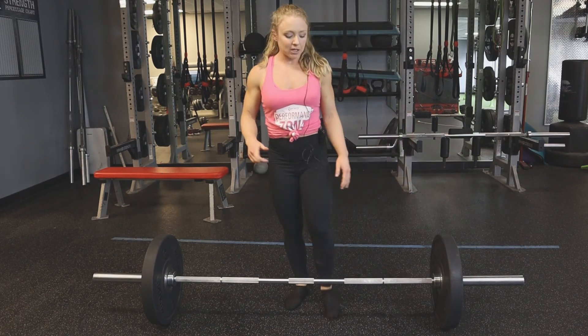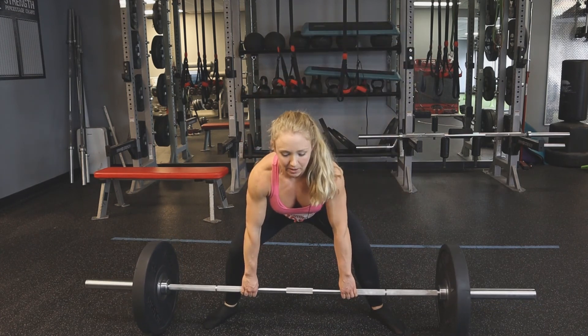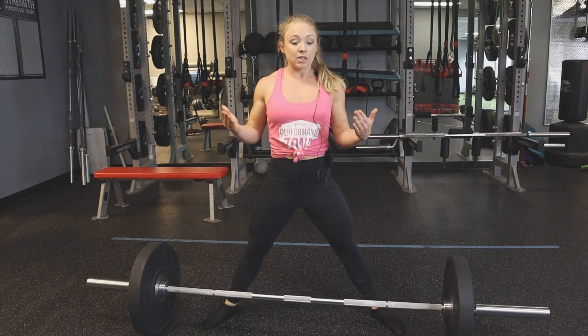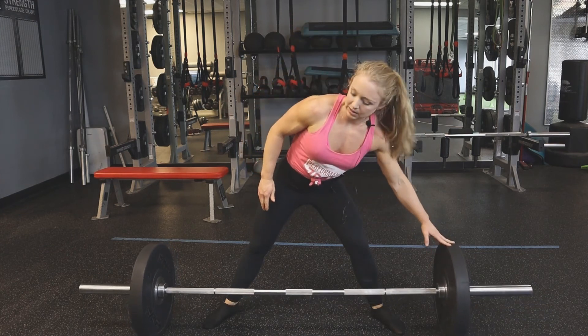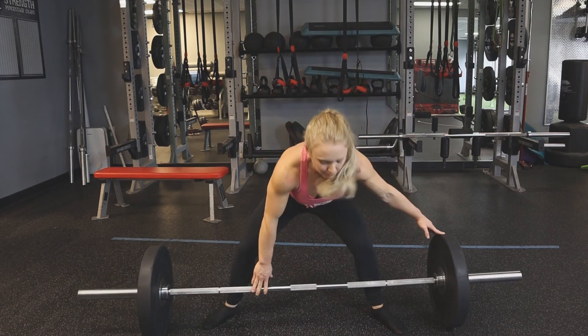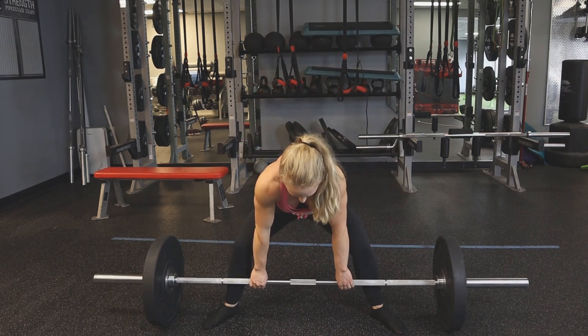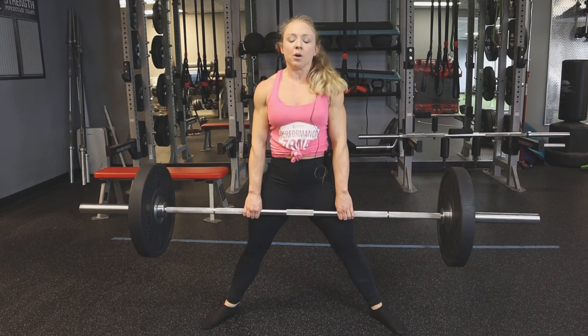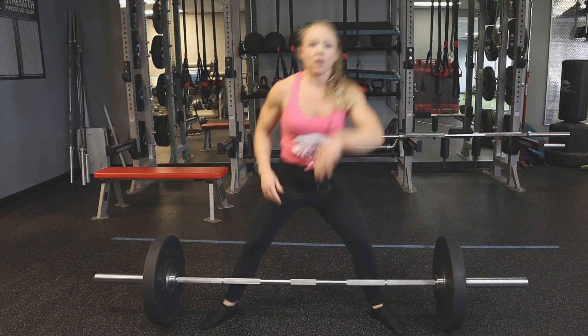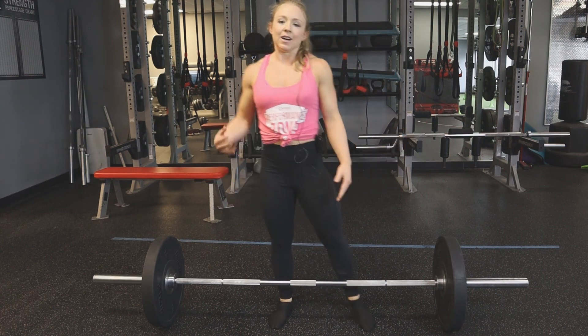Things to watch out for, same as a conventional deadlift: we don't want the bar way out in front of us and pulling from there — that's going to be all lower back and it's going to get you into some problems, especially as things get heavier. You also want to watch out for upper back rounding over. If your upper back is rounded and your head's down, you're using more back than you need to and negating the impact of your legs in the sumo deadlift.